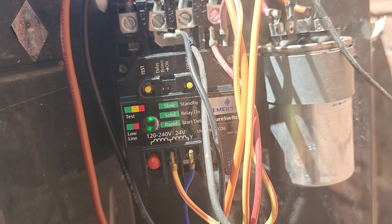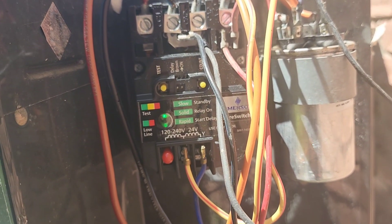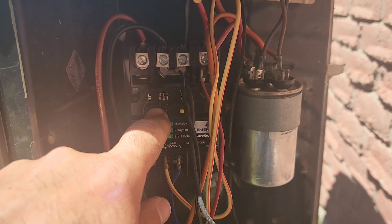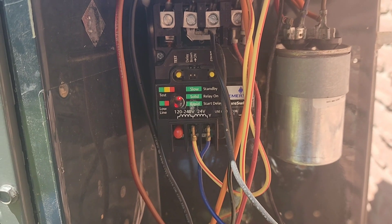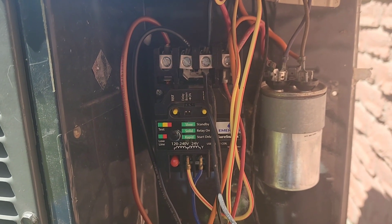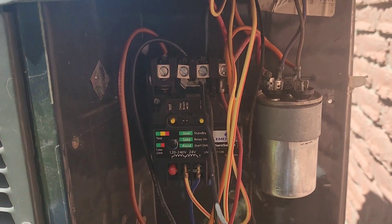We've powered up the module and got a slow flash, signifying it's on standby — all good so far. We're going to hit the test mode, and you can see the LED has changed — we're in test mode. Compressor and fan both started. So we're going to shut the power off, zip tie these wires up, and go start this cooling up.